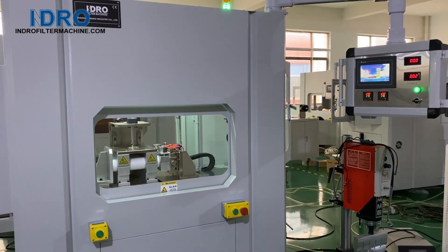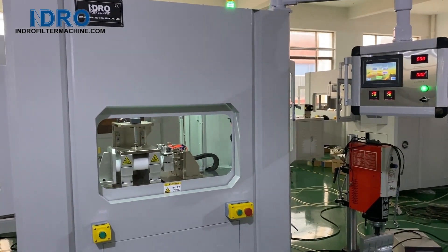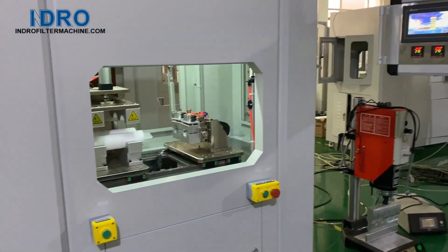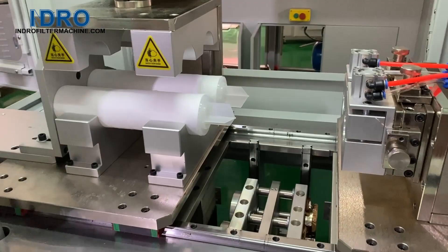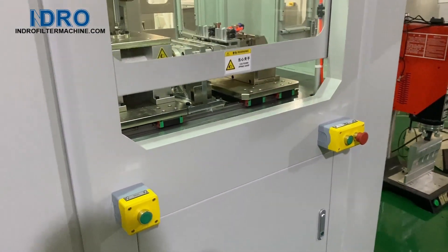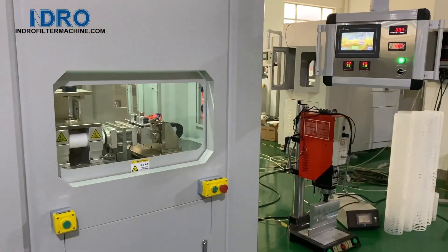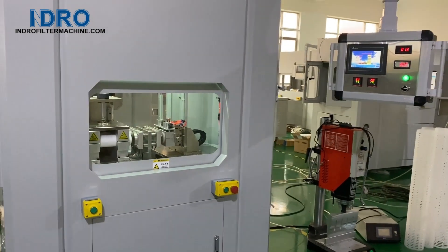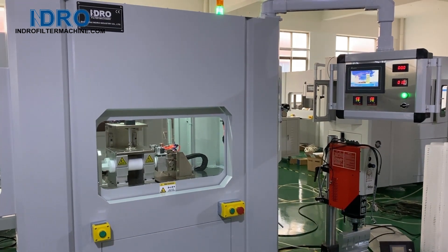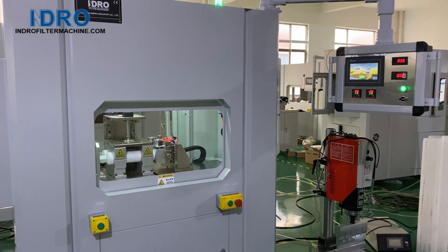It's now welding 10 inch filters. We are now welding at 7 inch of 10 inch filters.